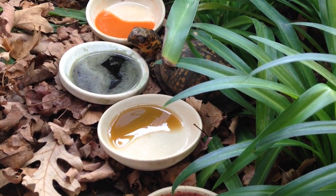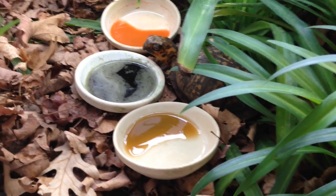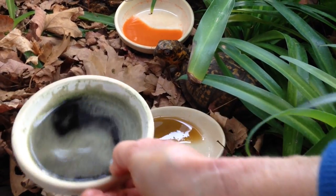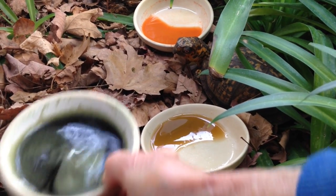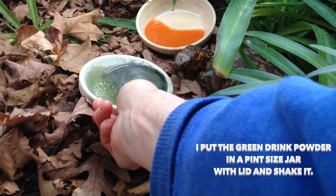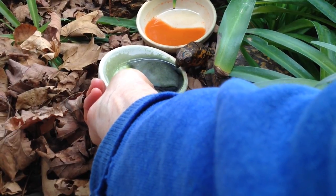It takes effort with your turtle too. You've got to wiggle his little dishes, and the green drink can settle at the bottom. And he does drink that.